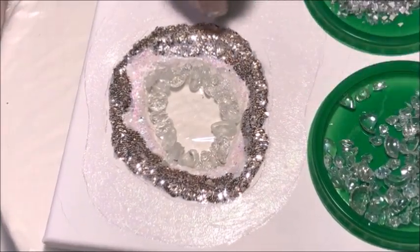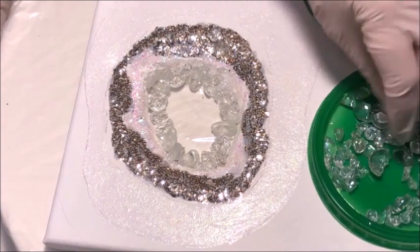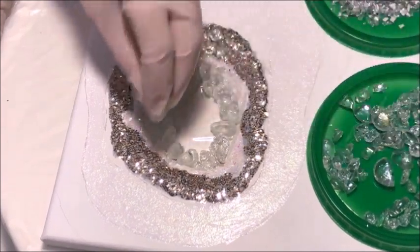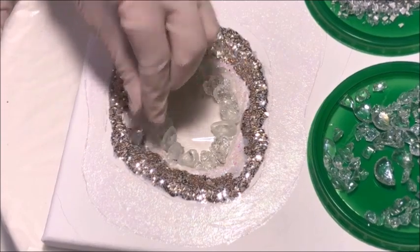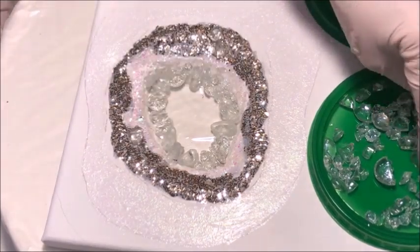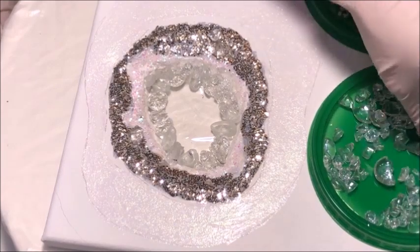Now I'm starting to place a few pieces into the silver glitter. That glue is still nice and wet — it's just started to dry a very little bit — so I've got plenty of time to get my stones embedded in it.